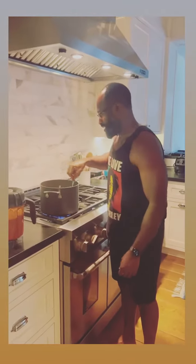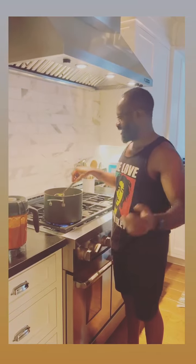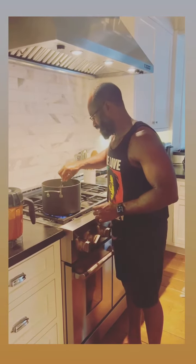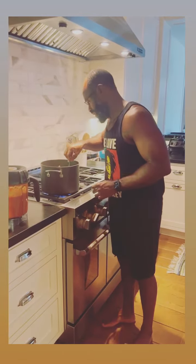This is Oloa Dola here. I'm going to show you how to make the best rice in the world, the Nigerian jollof rice. First step is to put some vegetable oil on the stove, then cut some onion and sauté them together.